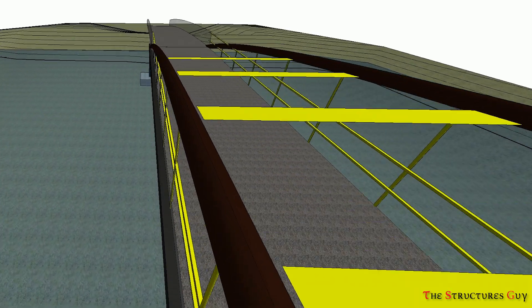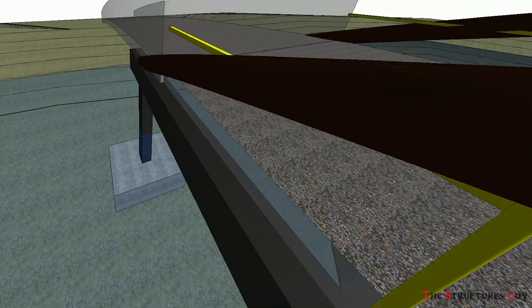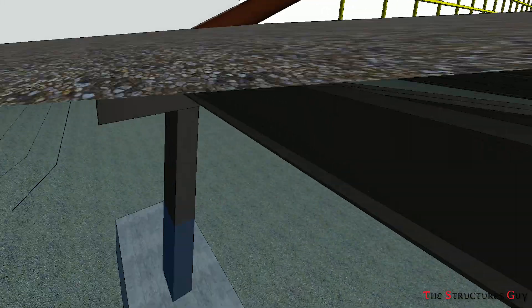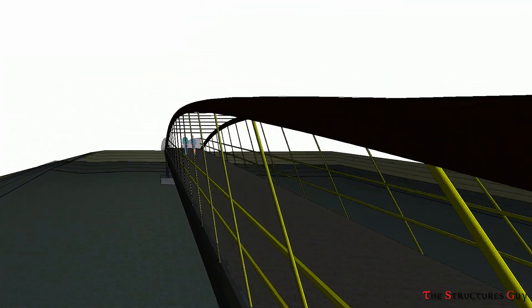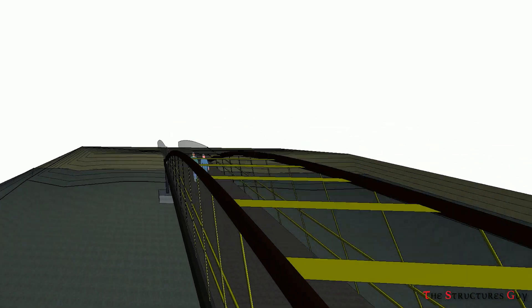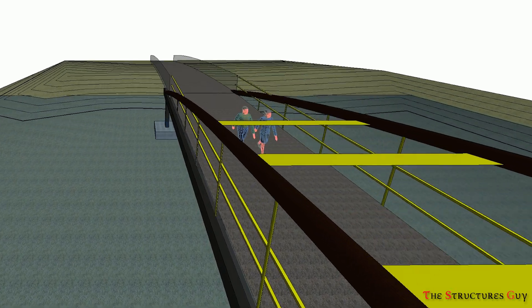A parabolic arch is the best shape for structural efficiency because under uniform load, there should be just axial forces in the arch members. However, the presence of the tie beam contributes stiffness to the system. This structural behavior will be the same for all tied arch bridges, whether they are used for pedestrian or regular traffic.